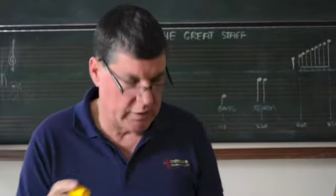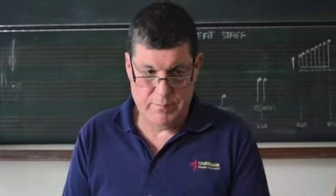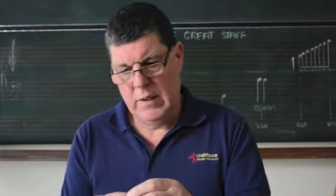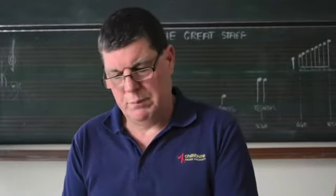Get it so that it just fits into the bottom so it's not too tight. An easy way to do that is actually by inserting it into the top of the stop until you get it right, and then take it round, put it into the bottom and place it in.